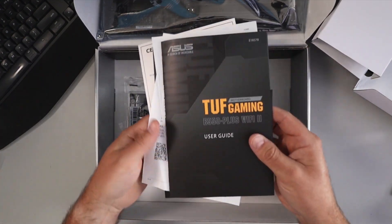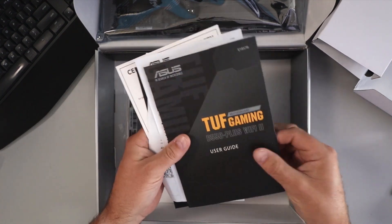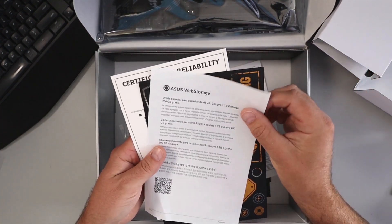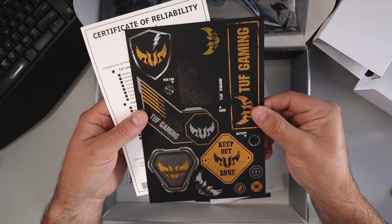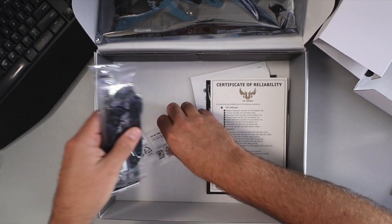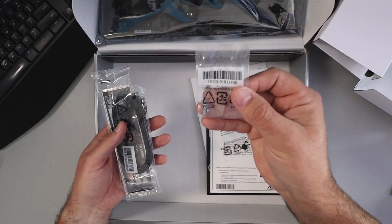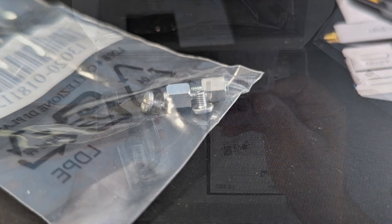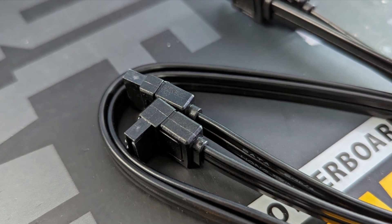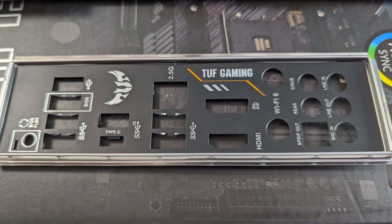Underneath here we've got a whole bunch of stuff. We've got our user guide and it also comes with a DVD with all your drivers — most people will just download that from the website. We've got the motherboard technical updates, ASUS web storage, a bunch of decals if you want to use those on your PC, and a certificate of reliability. We've also got a couple of pads for mounting your NVMe M.2 SSDs, two standoffs with two screws for your NVMe drives, and two SATA cables — one with a 90-degree end and one straight. There's also your IO shield, which does not come pre-installed on the motherboard.